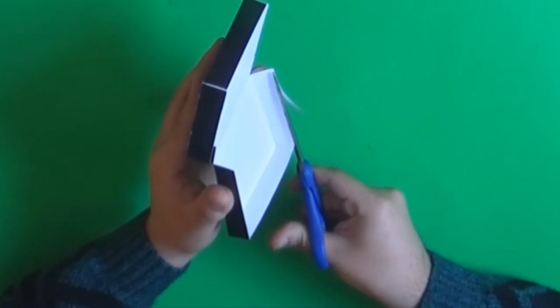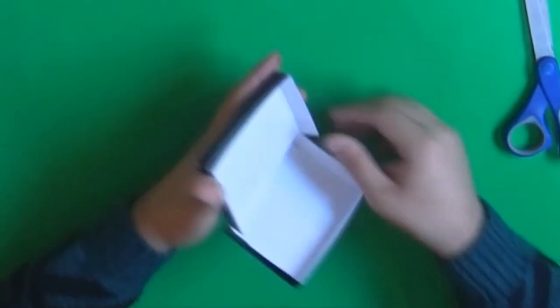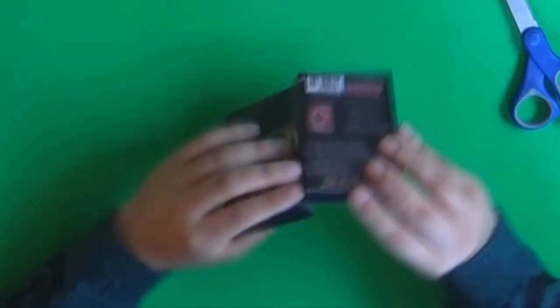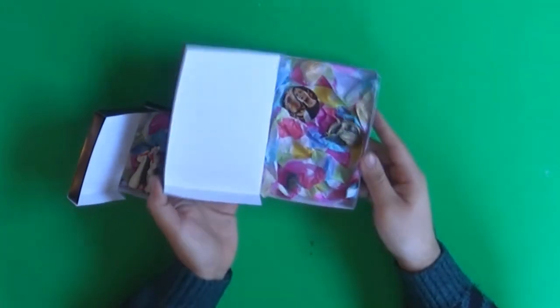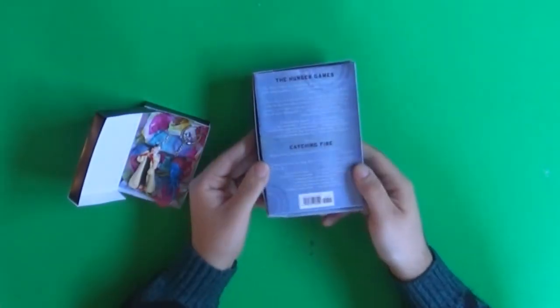Once everything is glued and together, there might be a little paper sticking out on top of the tabs. This is totally normal, because sometimes your design might not be super accurate. So I'm just going to take my scissors and trim the excess. And that's pretty much it, guys. I love how the boxes turn out, and I really like that this DIY is super personalized — you can use the cover of the book of the person you're giving the gift to, and I'm pretty sure they're going to like the box as much as the gift inside.